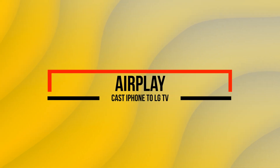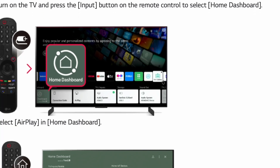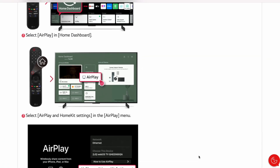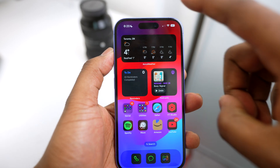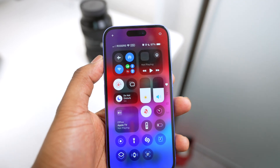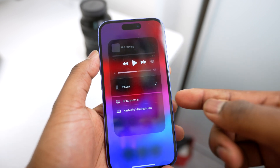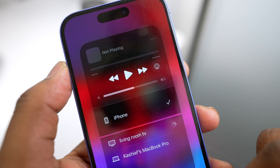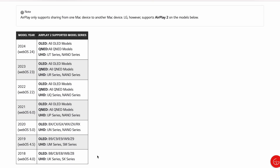The next method to screen mirror iPhone to LG TV is by using AirPlay. AirPlay is Apple's built-in method for casting from your iPhone. Make sure it's enabled on your TV by pressing input on your remote, clicking home dashboard, selecting AirPlay, and ensuring it's turned on in AirPlay and HomeKit settings. Then grab your iPhone, swipe down from the top right to open the Control Center, tap the screen mirroring icon, and select your device from the list. The only problem is that it works on a limited number of LG TVs.